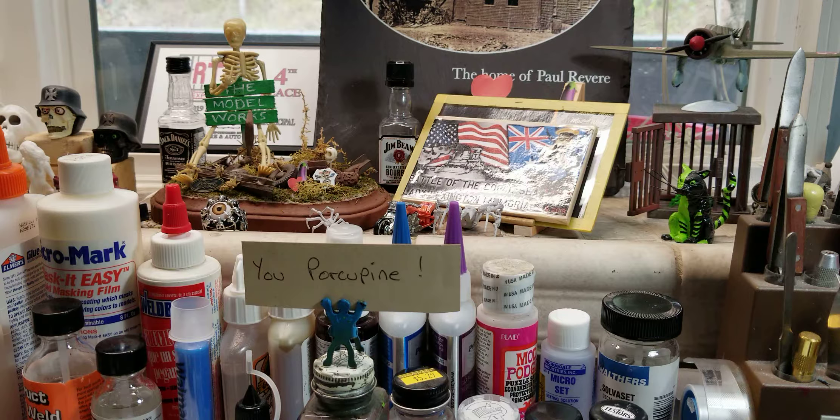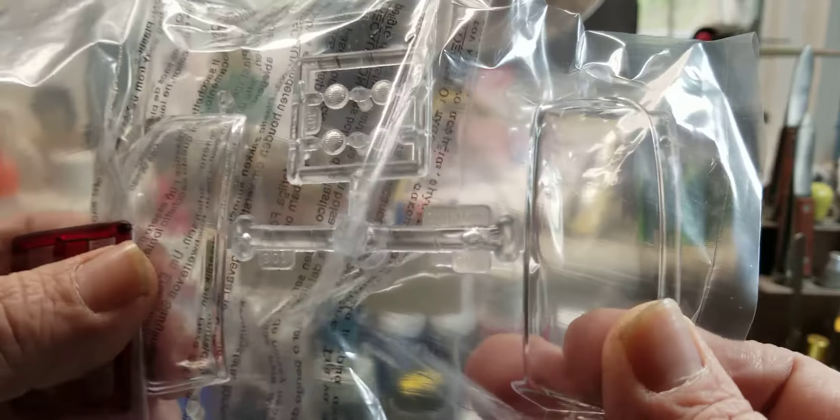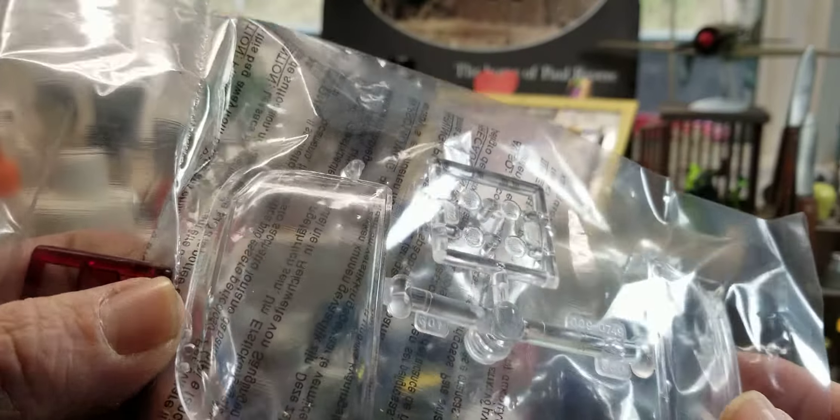We've got the clear parts, and you actually get red parts pre-colored instead of having to paint them. The clear parts — not a mark on them. Well, at least until I pull them out of the bag.